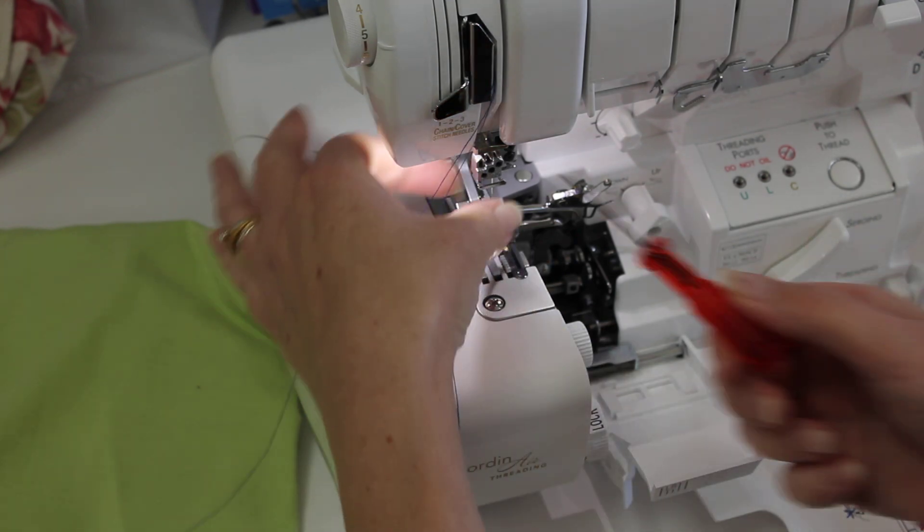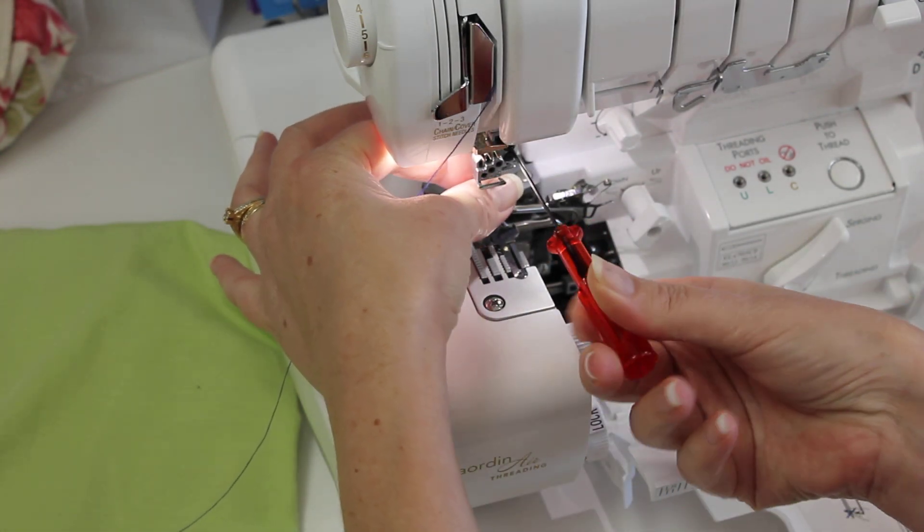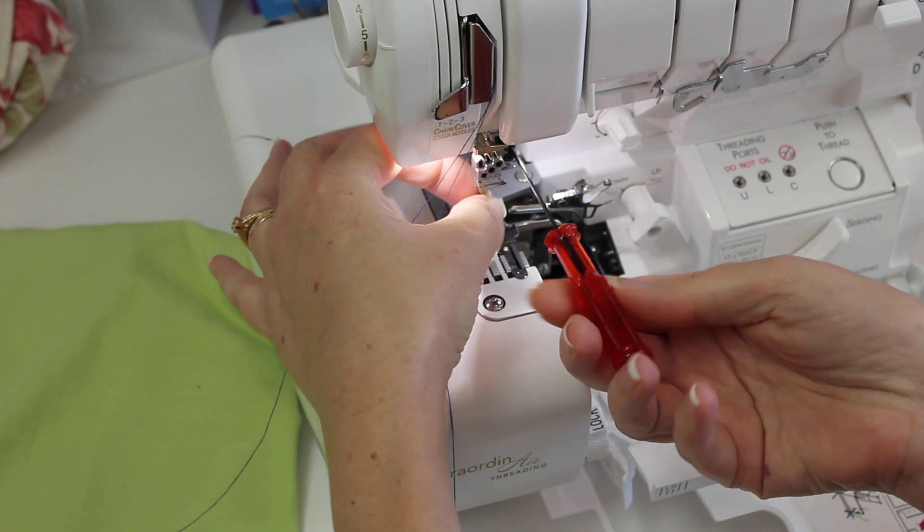So first of all, we're going to remove our overlock needles. And you do want to remember to re-tighten those screws.